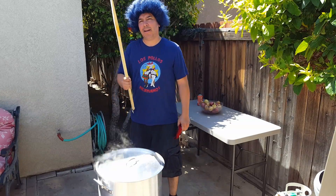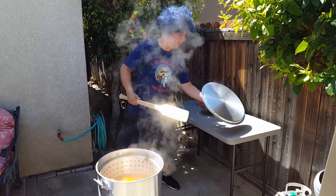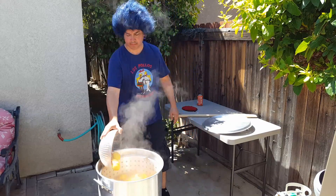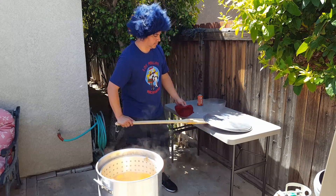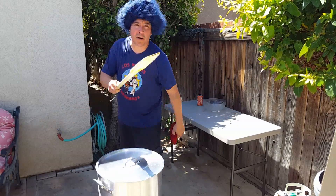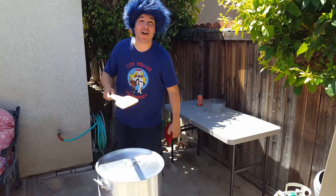Alright, time for potatoes. Potatoes. Come back a little bit more. Throw some Brussels sprouts — we already did that. Brussels sprouts, mushrooms and sausage.